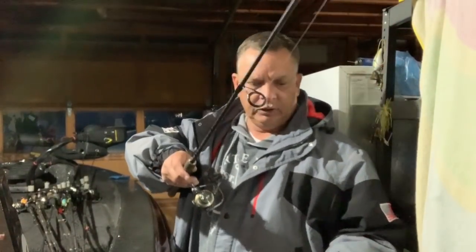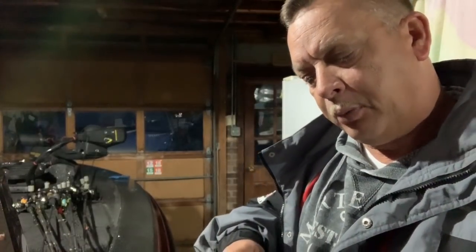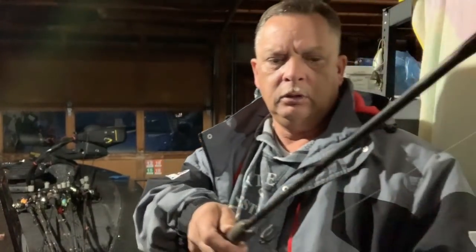Okay, let's put this on the rod. Here's the pole I've been fishing this double rig with - it's a little Berkeley rod called a Lightning Rod by Berkeley, and it's got a little Pflueger reel on it. I've got it loaded with six-pound test fluorocarbon.